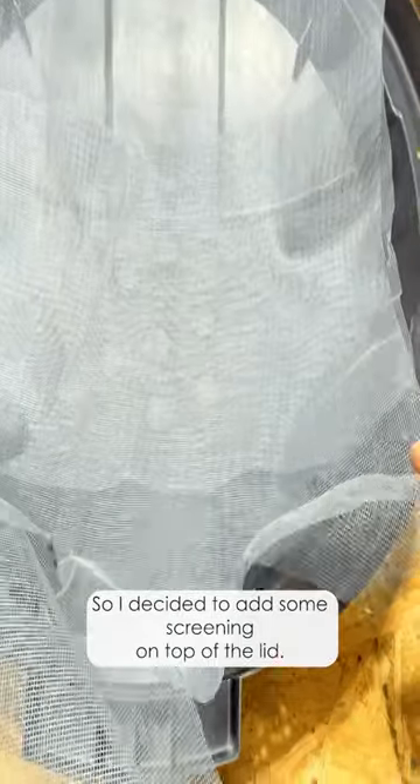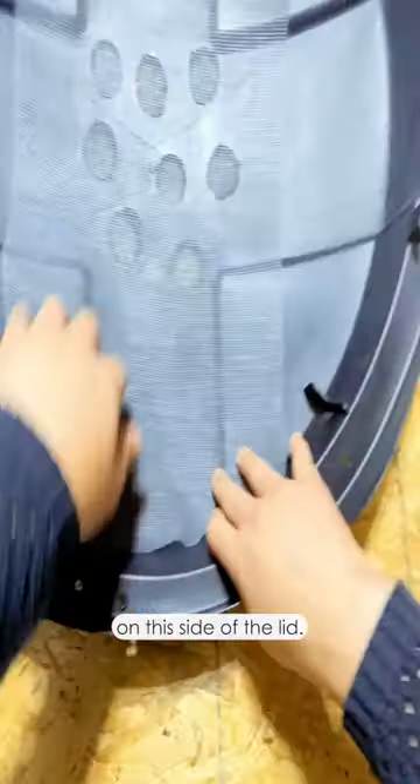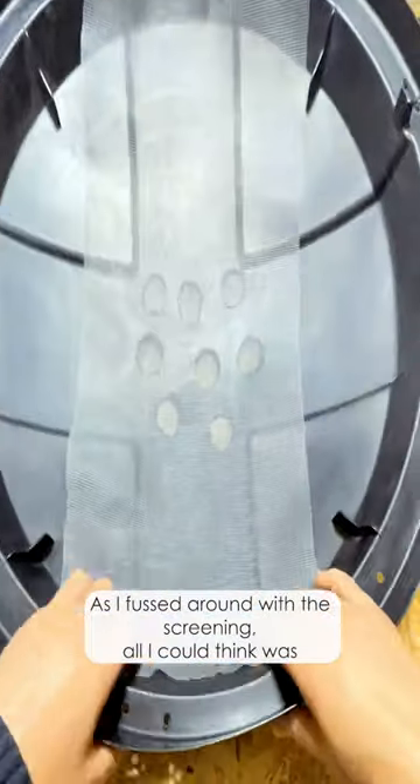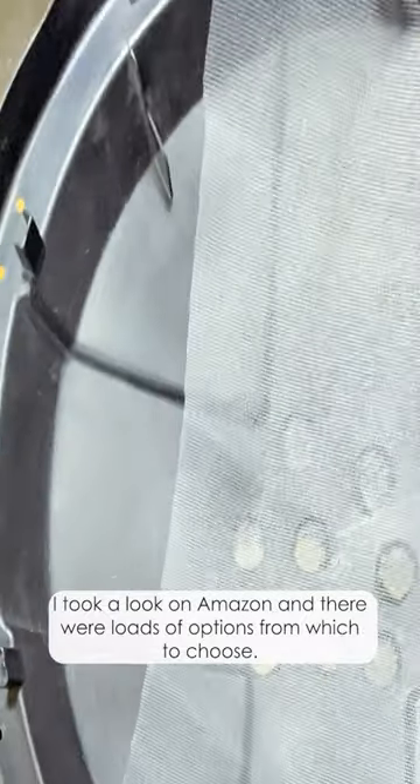So I decided to add some screening on top of the lid, and I realized there were even more complicated contours on this side of the lid. As I fussed around with this screening, all I could think was: I wish I had a giant shower cap for this rain barrel.